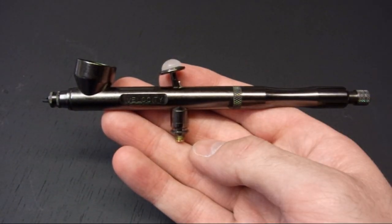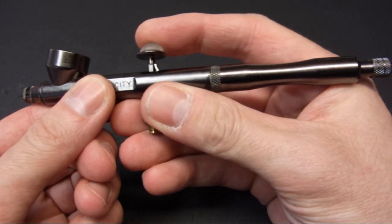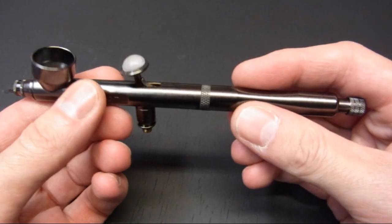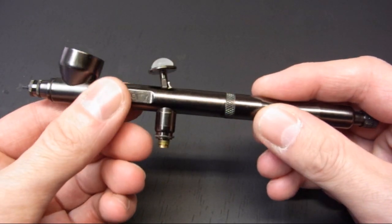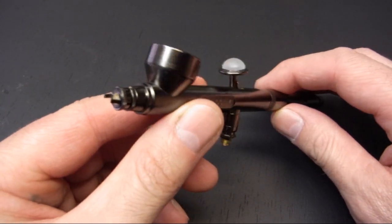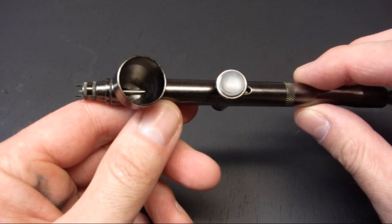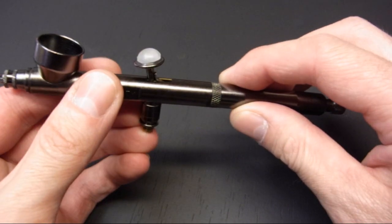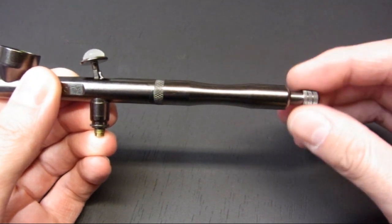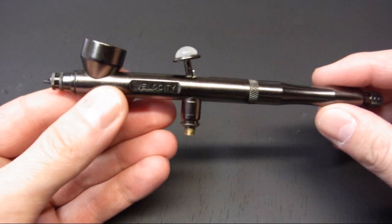This is the latest airbrush from Badger in the Renegade line-up — the Renegade Velocity Jet. It's the same as the original Velocity, but with a slightly smaller paint cup, probably more useful if you're doing illustration work or smaller projects. It's got the same 0.21mm paint tip, same trigger mechanism, and the same needle limiter at the back of the handle. You can adjust how much travel you want on the trigger.